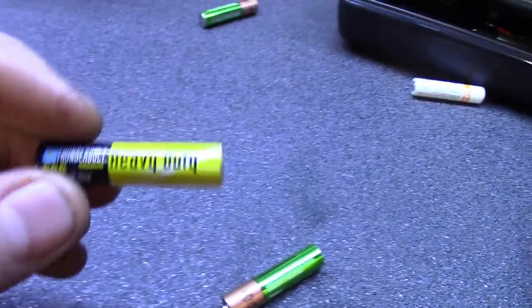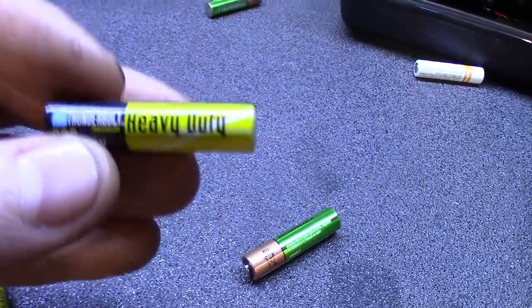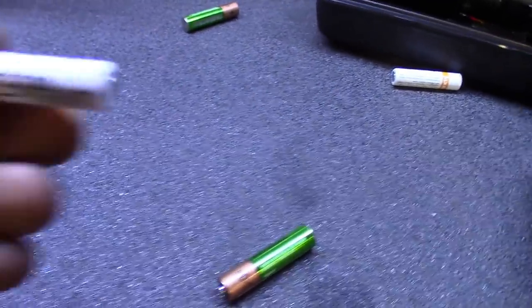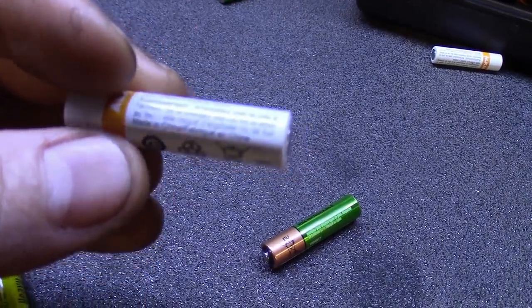A quick tip on these — you can keep buying the cheap Harbor Freight batteries, buy them in bulk, and risk ruining your tools. These things can leak acid, they don't even last long, and they're barely even fully charged when you buy them. Or you could get the slightly better Amazon batteries — the volts are there, but these can still tend to leak.